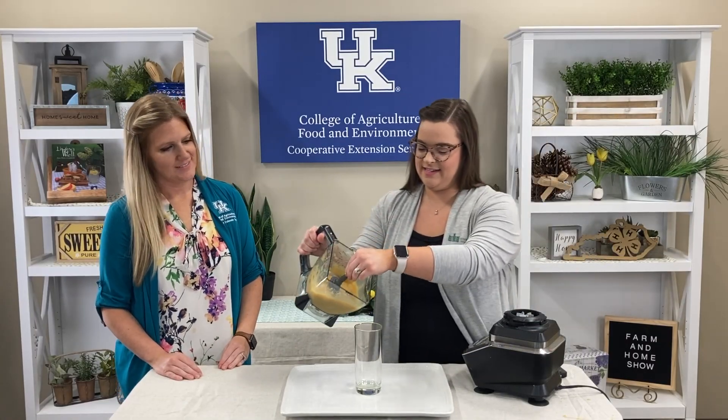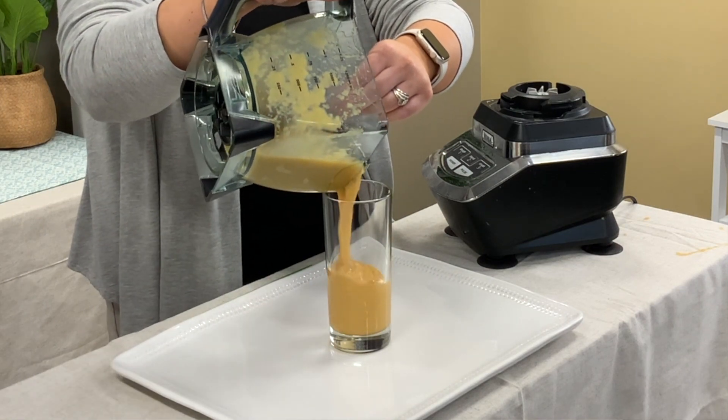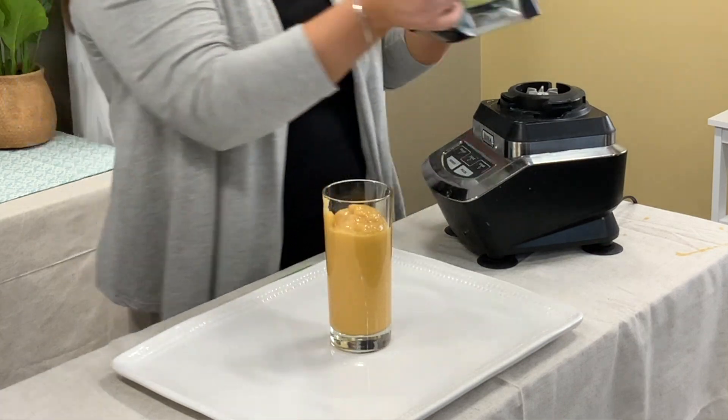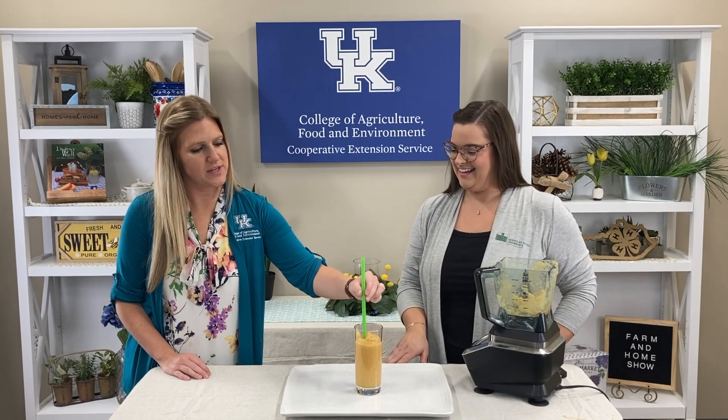Now that it is blended to a smooth and creamy texture, we're just going to serve that up. It looks so good — it's a pretty bright orange color and you have this fun green straw that we can stick right in there. It's a great way to try pawpaw for the first time.